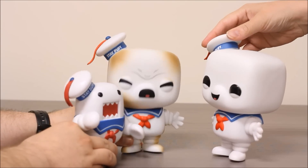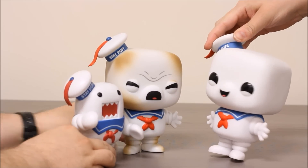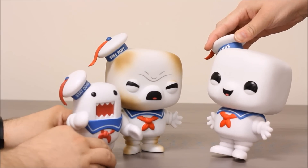Mom, Domo won't share the toys with me. Domo, that's not nice. Why aren't you sharing your toys? He's just a big dork.